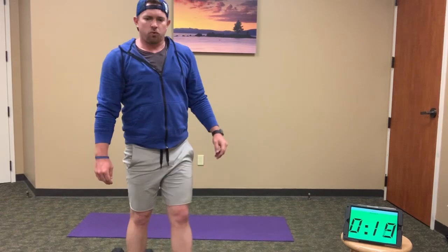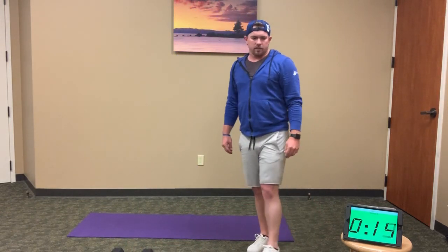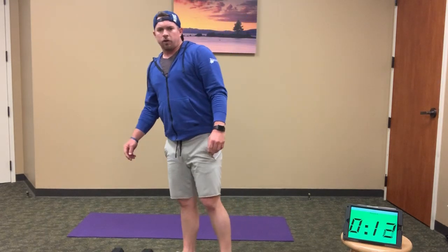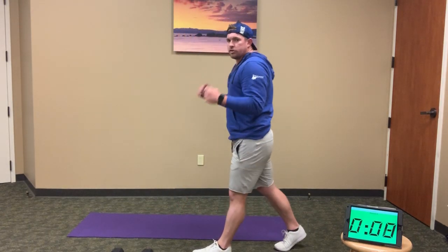Keep it going — this is minute 4 of 10. We have 20 seconds to go. We're moving into our third round of step-back lunge to hammer curl.